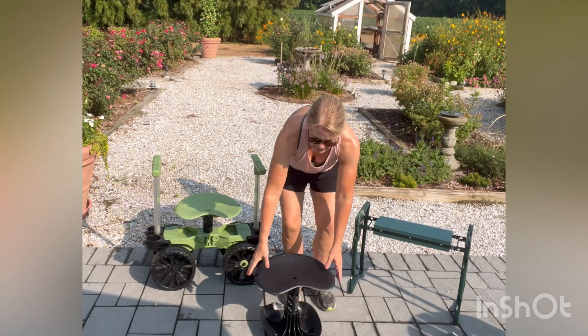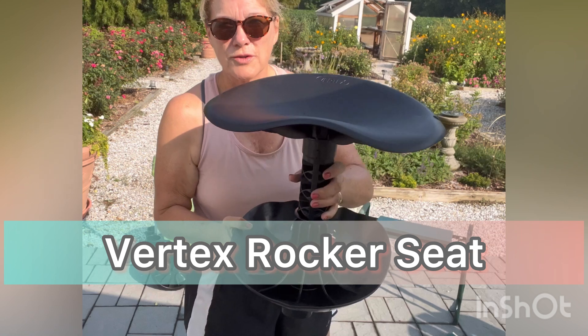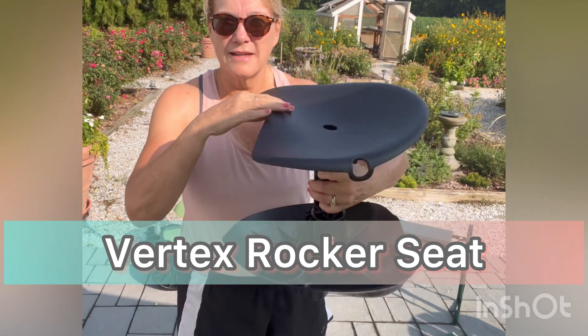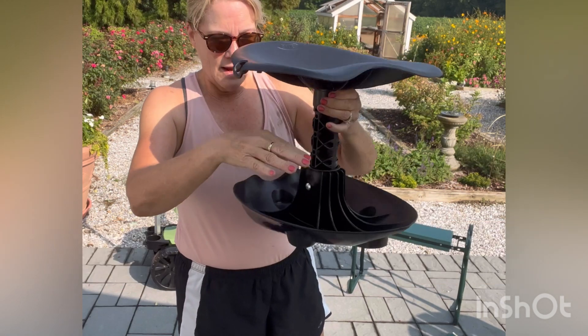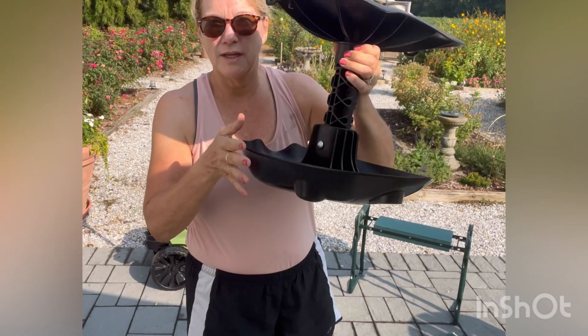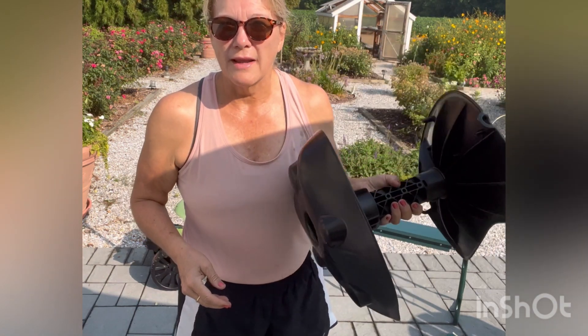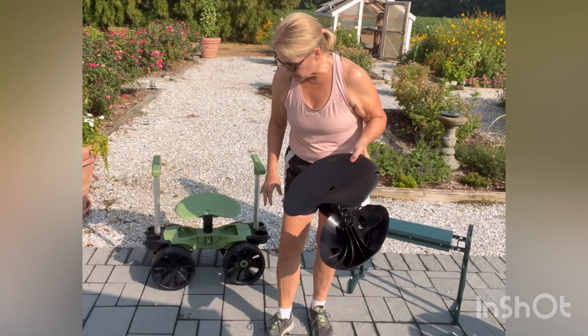First, let's do this one. This is the Vertex rocker stool — it's the original rocker. As you can see, it has a nice ergonomic seat. It's adjustable here, and this is the rocker unit where you can put all your tools in. It's very lightweight — I think it weighs like maybe two pounds. So this is a nice seat if you want a lightweight stool.